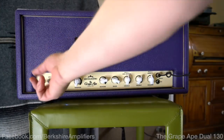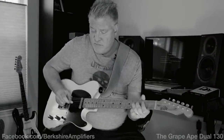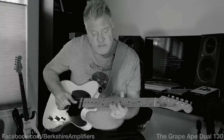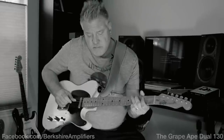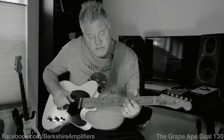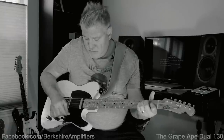Now I'm going to turn the high power mode back on, give it a little bit more headroom, and you get this — beautiful.